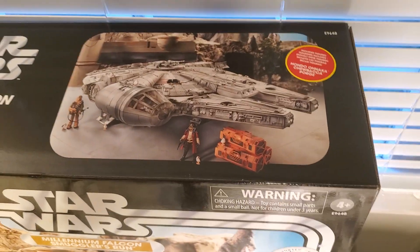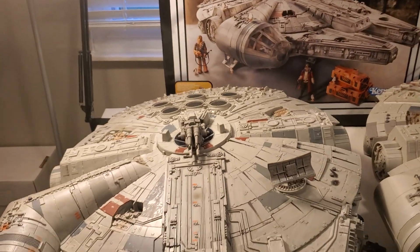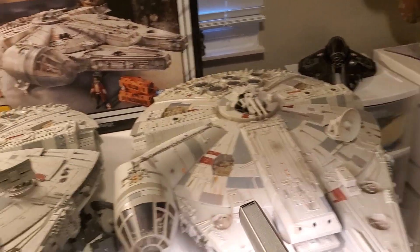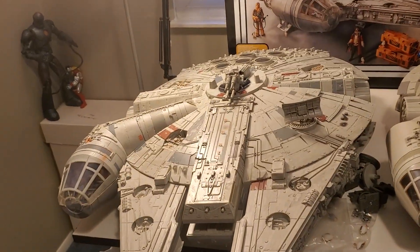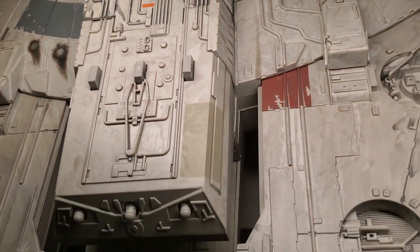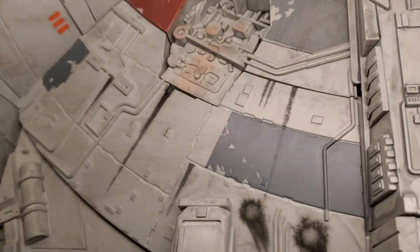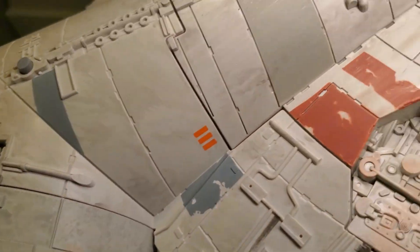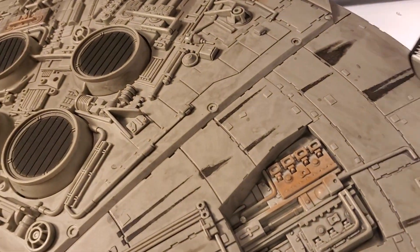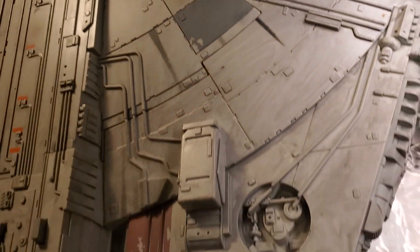Here's the top of the box. This thing is so big — it's almost like two feet long. I have both of them on my desk here: this is the Legacy version and this is the Smuggler's Run Edition. If you can see the different weathering and the scoring, it just looks amazing. It's all over. Here's the cockpit and the canopy, and there are even laser blast marks. The original one had some of this, but not nearly as much.